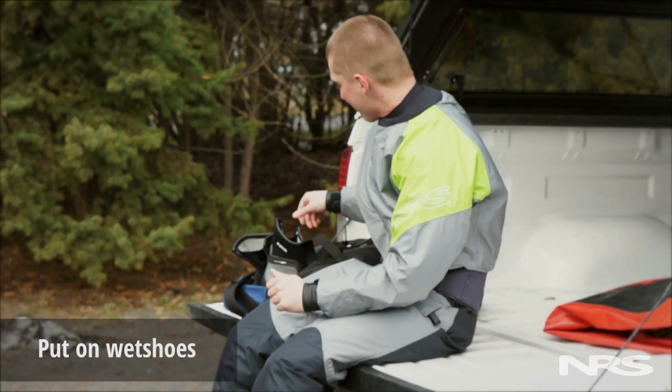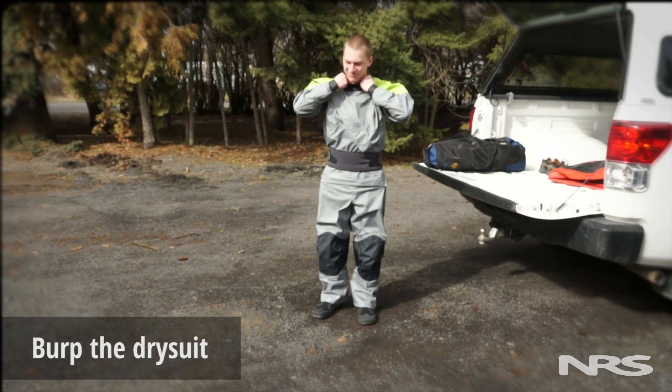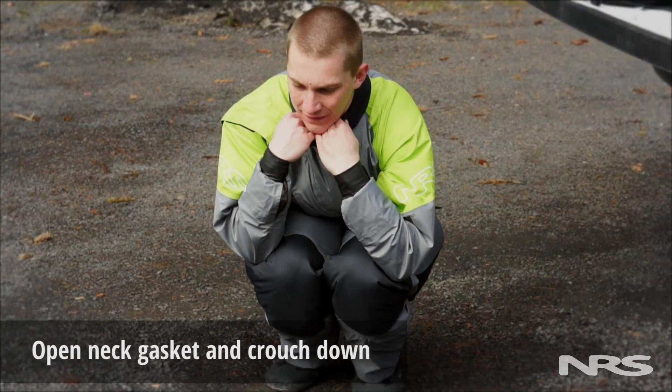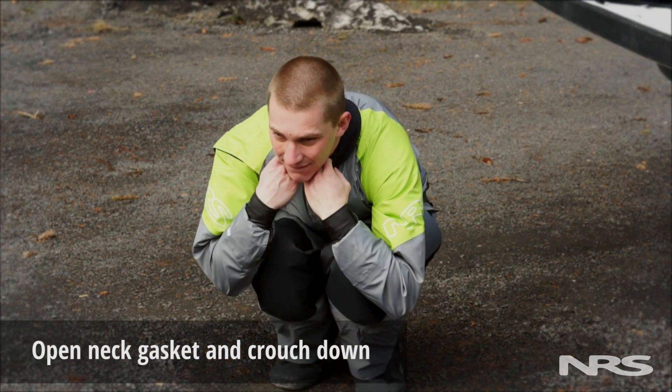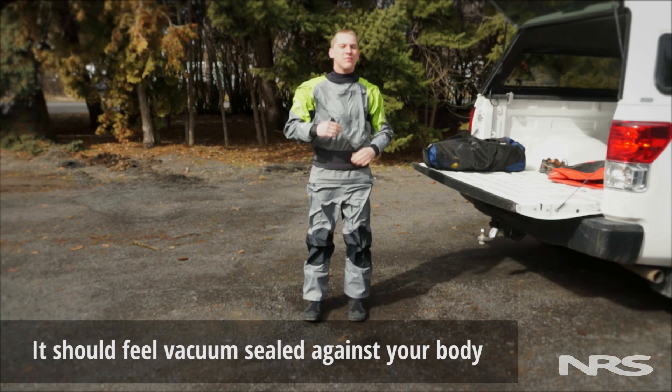Now put on your wet shoes or other protective footwear. At this point you can burp the dry suit. To burp your suit, open the neck gasket and crouch down. Once most of the air has exited the dry suit, release the neck gasket and stand back up. If you've successfully burped the dry suit, it'll feel like it's vacuum sealed against your body.